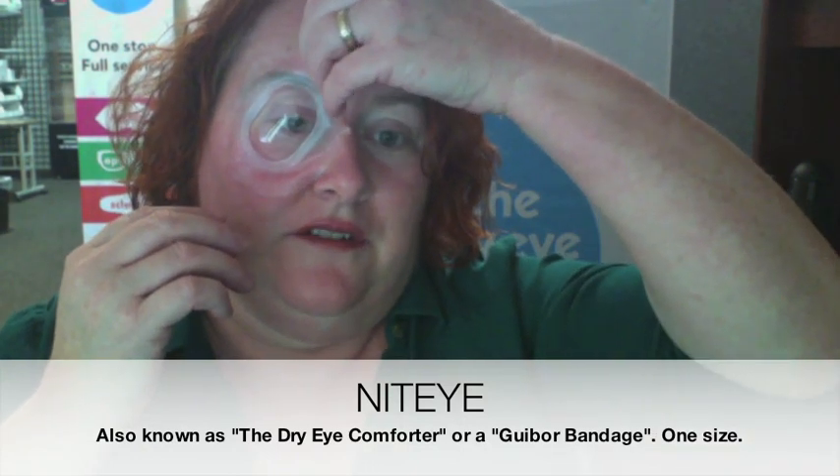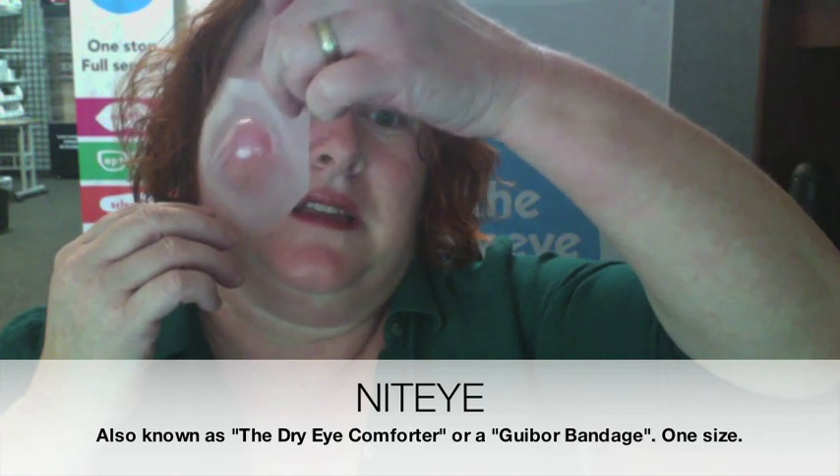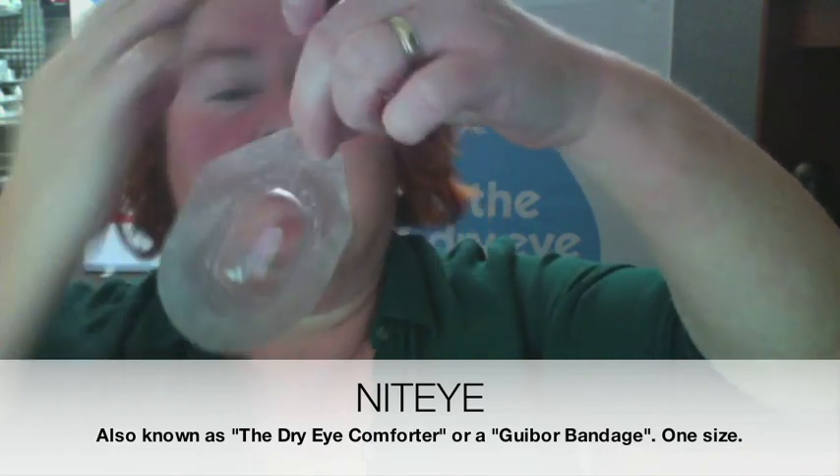And then coming off. The first time taking it off was just about like this — it's not that bad. It sticks down a little bit more on the cheek than elsewhere.